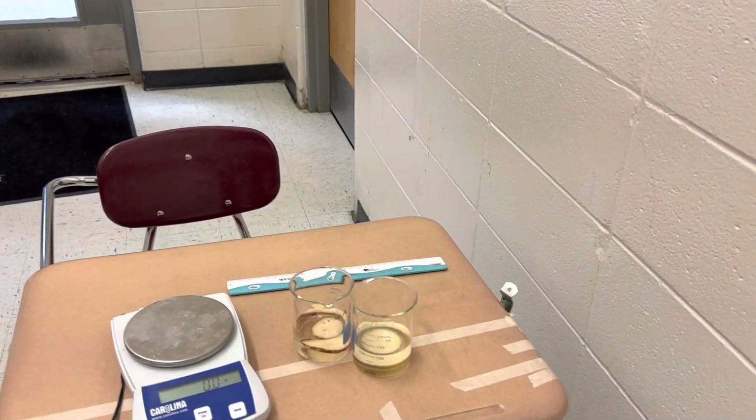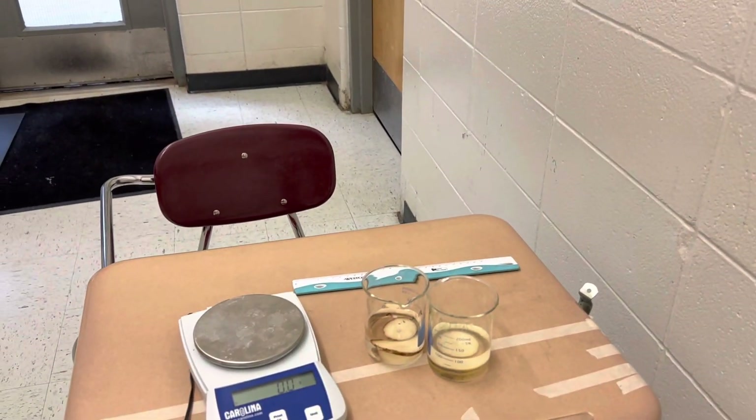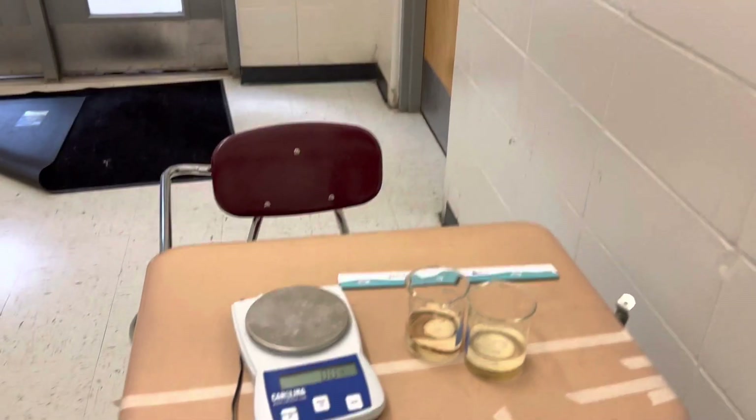Hey, it's your favorite science teacher. We're going to do part two of this lab, and I'm going to record it so you can watch and see the results here.